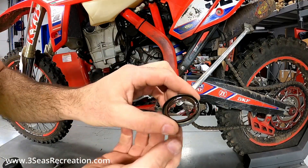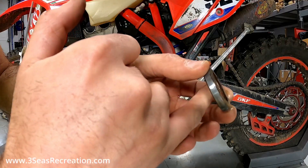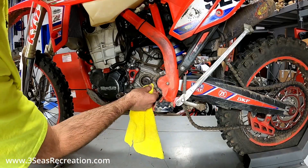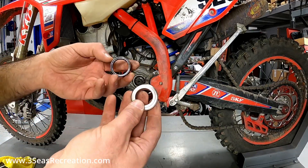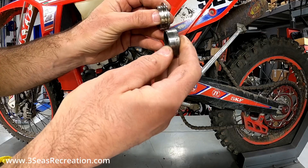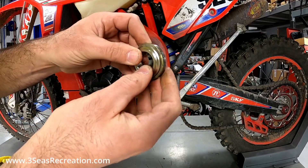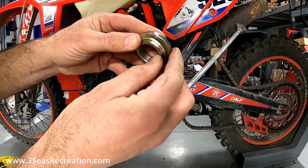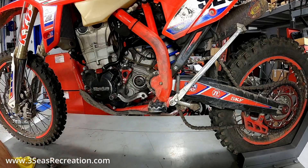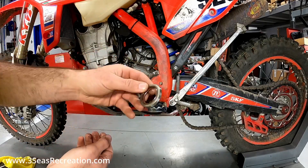Now we've got the old seal out. Obviously it's ruined at this point, but you can tell it's getting hardened and there's actually some debris in there, so it's good to get this out and clean the whole surface up on the inside. Here's the difference in the counter shaft spacers — this new one has a big flange on it that's going to help keep a lot of the mud out. This is the stock one on my right hand side. You can see how with the new one pushed in there, it's going to keep a lot of stuff from even getting close to the seal.